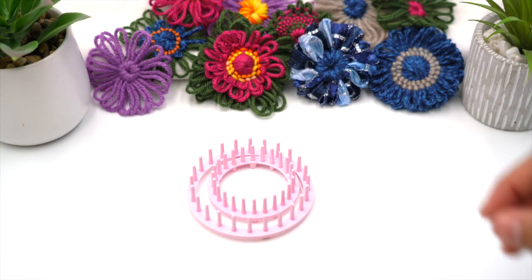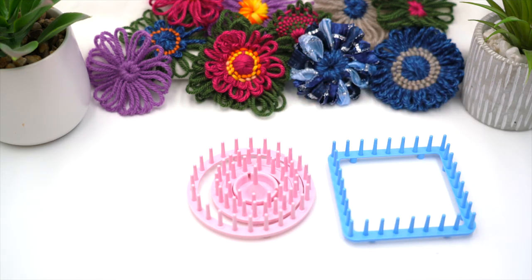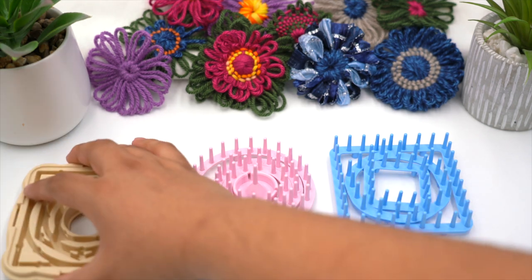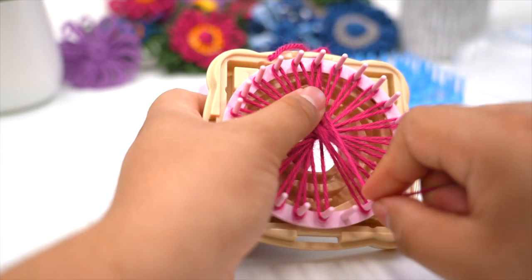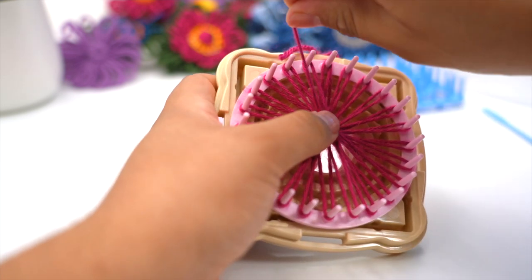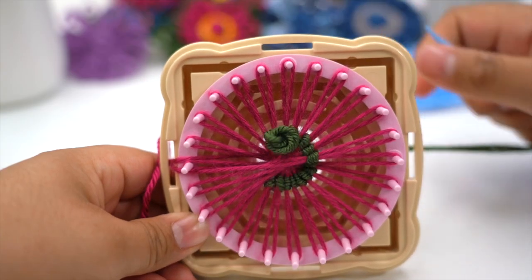The flower loom comes complete with three circular, two square, and one hexagonal template. A centerpiece post is provided for partial designs. Just set the desired combination of templates in the base and weave. If you can imagine a floral design, you can make it with the flower loom.